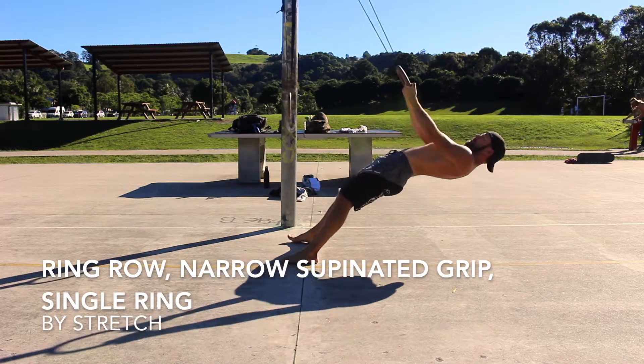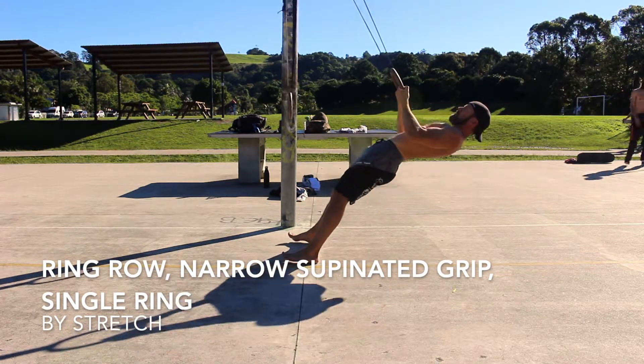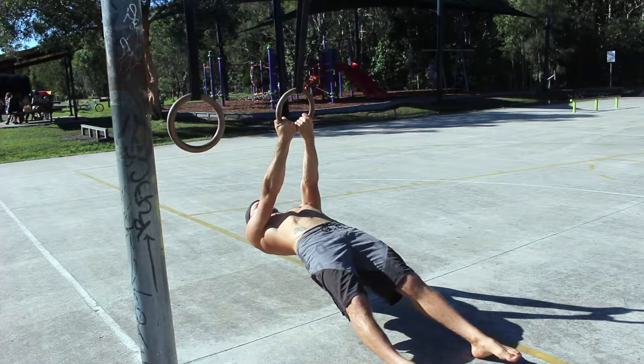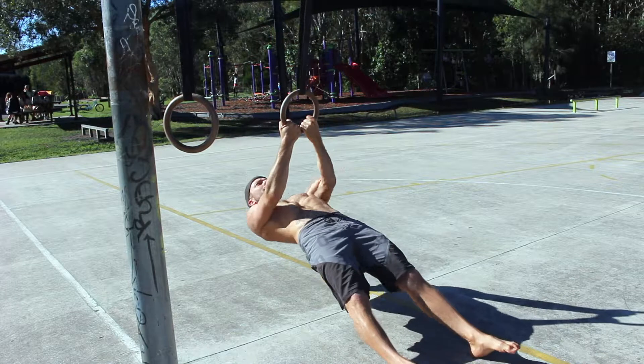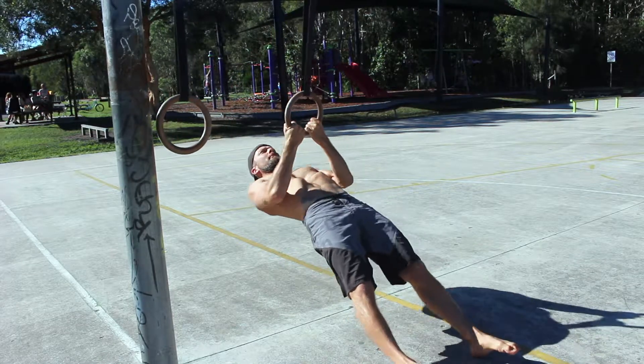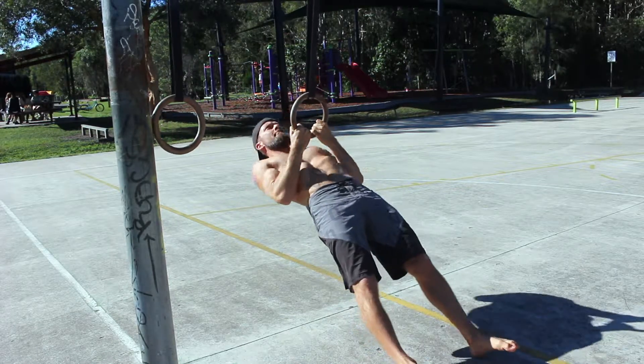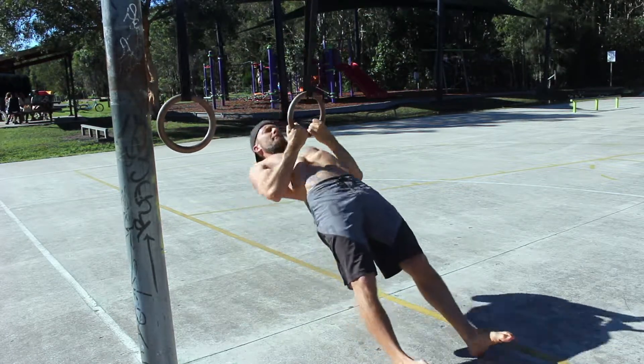Ring Row: Narrow Supinated Grip, Single Ring. Bodyweight rows are an incredible exercise that build the strength necessary for more advanced pulling movements such as pull ups and rope climbs. Ring rows are also helpful for correcting muscle imbalances and deficiencies that could lead to shoulder injuries.